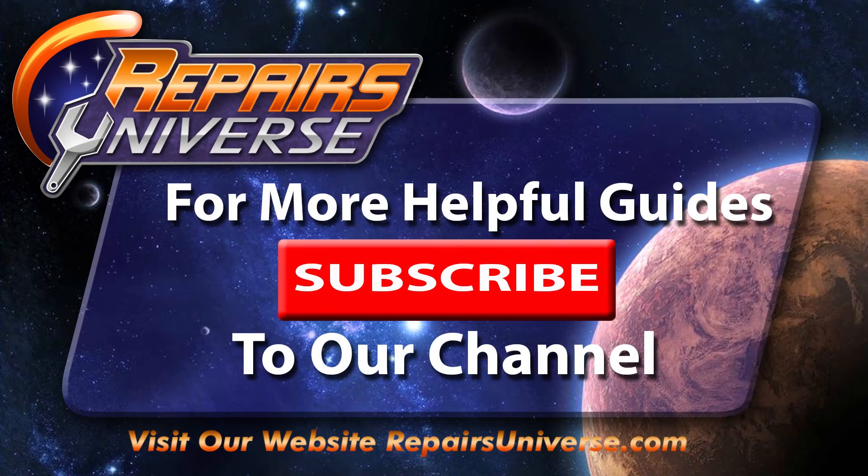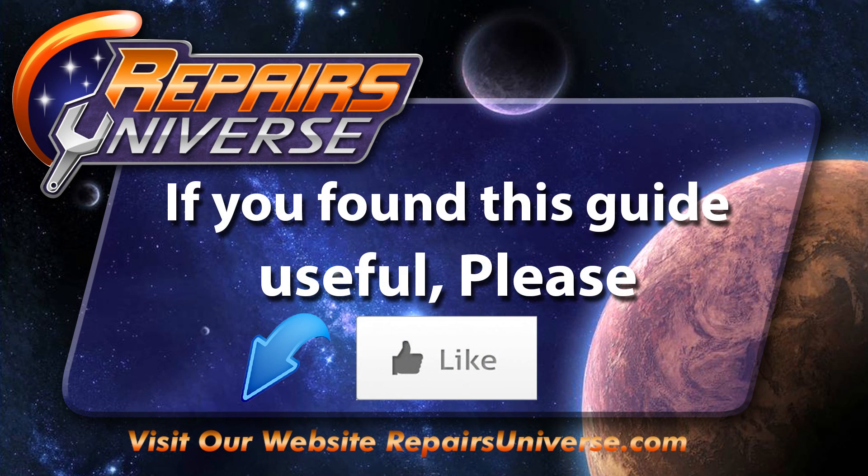For more helpful guides, please click our subscribe button to our channel. If you found this helpful, go ahead and click the like button below.